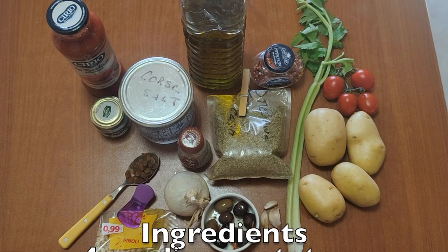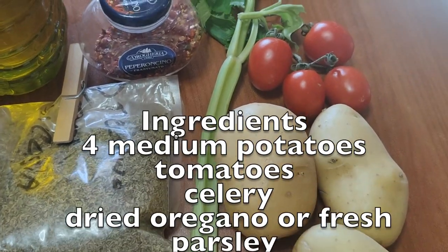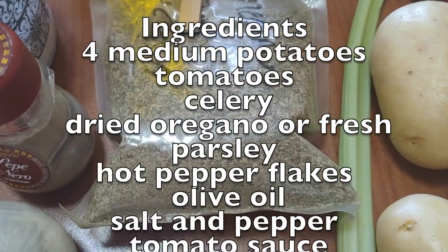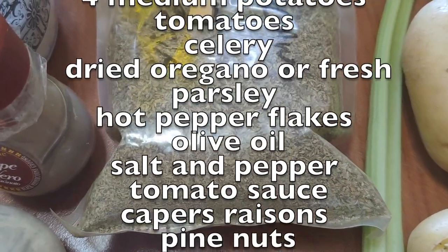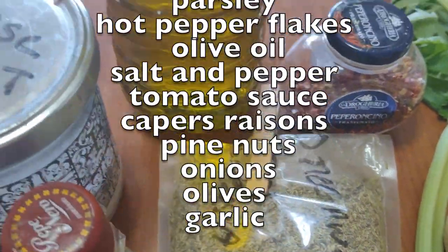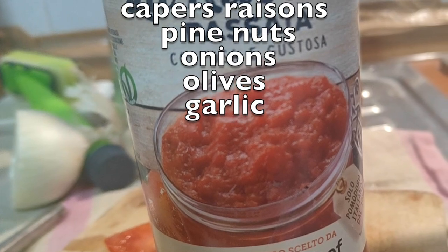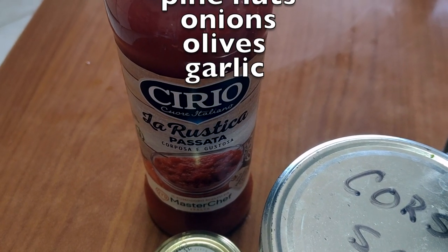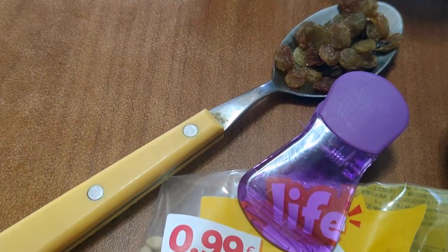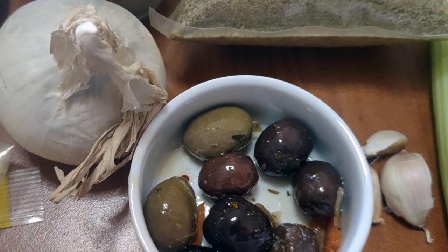Look how beautifully he cut up my bacala into little pieces. The ingredients are simple: four medium potatoes, some fresh tomatoes, a stalk of celery or two, dried oregano — this one is from Canicattì. You can also add fresh parsley or basil, peperoncino or hot pepper flakes, EVOO — extra virgin olive oil, this one is from Piazza Armerina — salt and pepper to taste. To make it a little thicker, you can add tomato sauce; this one is Passata Rustica. Capers, a tablespoon of raisins, pine nuts, half or a whole onion, six to ten olives, and some garlic.